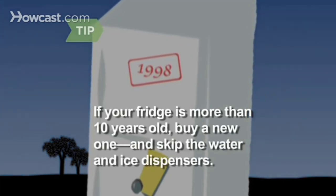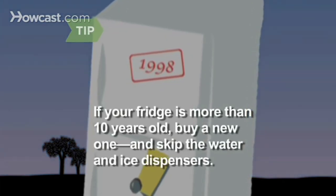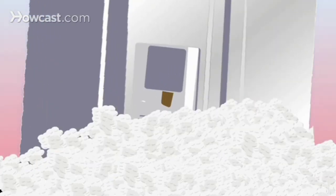If your fridge is more than 10 years old, consider investing in a new one. Modern models use half the energy, and skip the energy-draining water and ice dispensers.